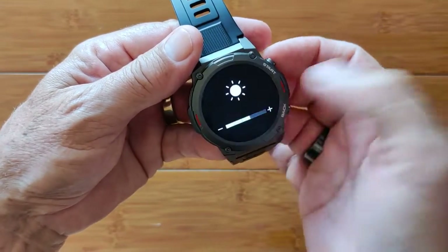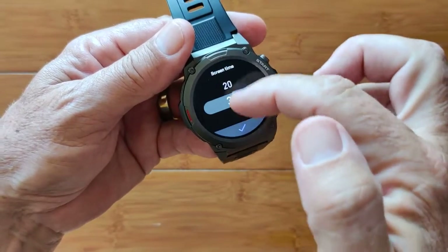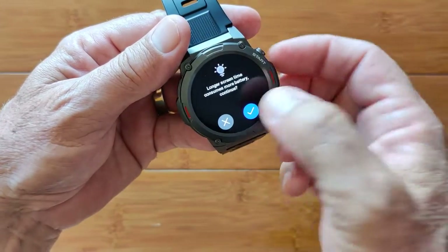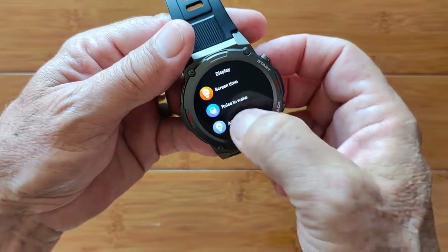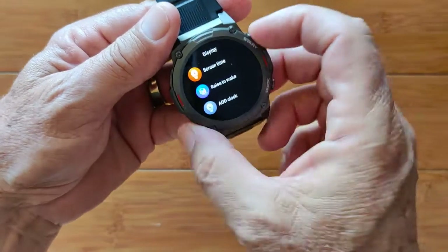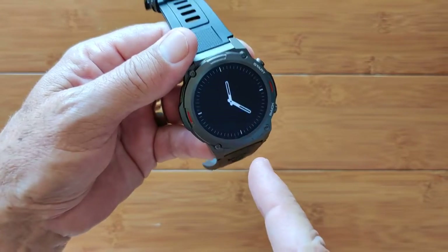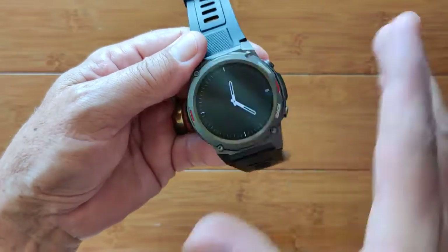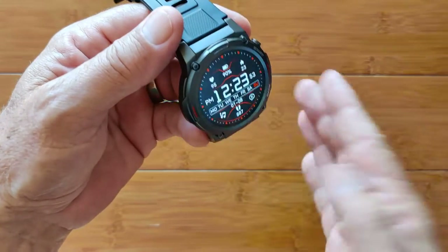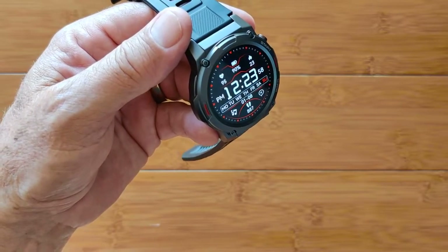This is where it gets fun. We showed you the watch faces and the overall brightness already. Screen time is where you can set how long it will go before it times out. I want to set it for five seconds because I want to show you the always-on display clock. We're going to go analog first. It will time out on this watch face. There you go — that's all there is. And when you twist it a little bit, it's going to light back up again. When it times out based on your setting, it'll go back into that always-on ambient mode.